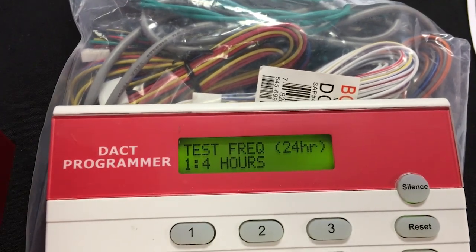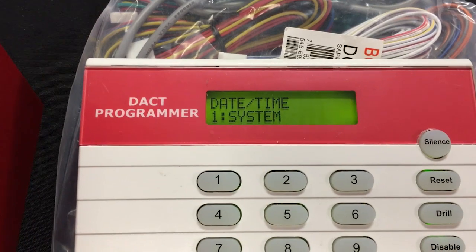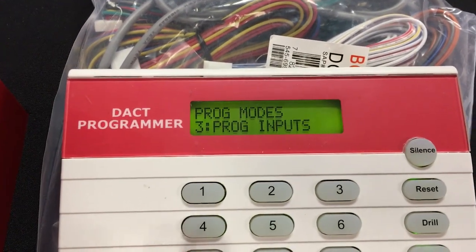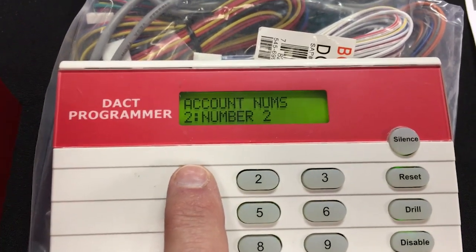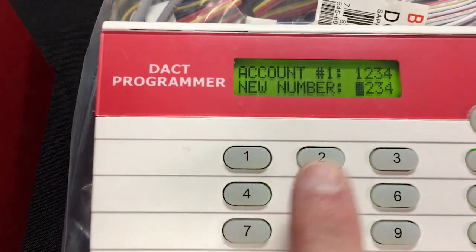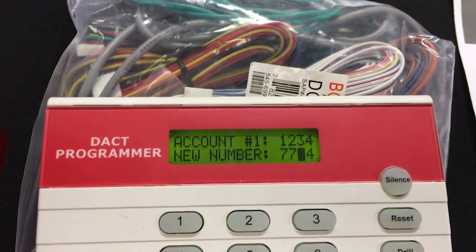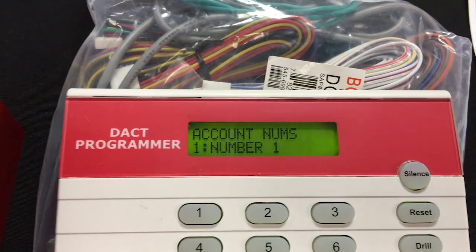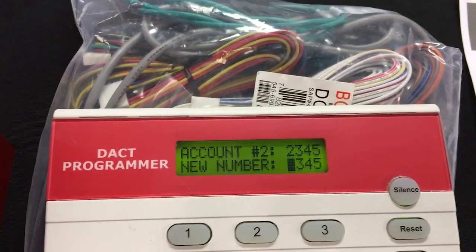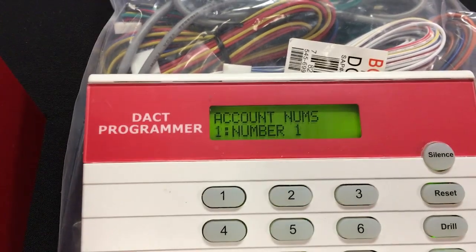I'll hit clear a couple of times to back out and then I need to program in the account numbers. I'll hit number 5 for program accounts. For account number 1, that was 7-7-0-5 — note that 1-2-3-4 is just the default in the machine, but we enter 7-7-0-5 and hit command. Notice how it changes in the upper right. That did line 1, so we'll hit clear and then do 2 for line 2. Again we'll enter 7-7-0-5 and hit command, then clear. That gets our two account numbers in.